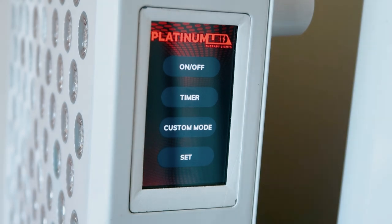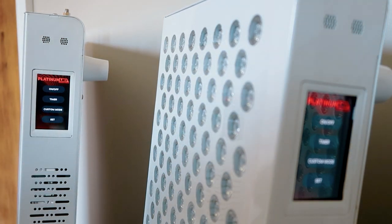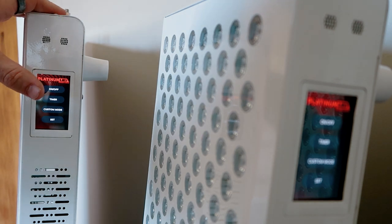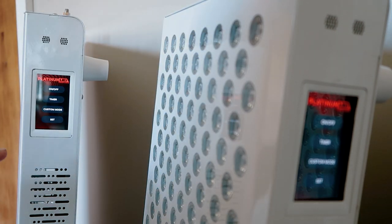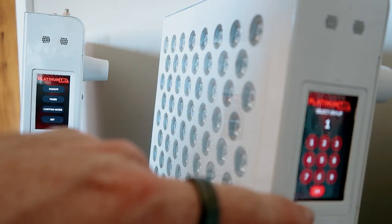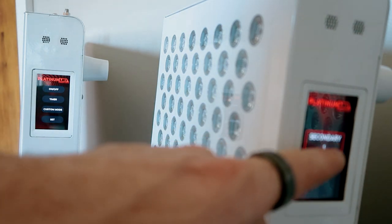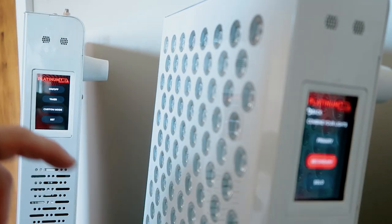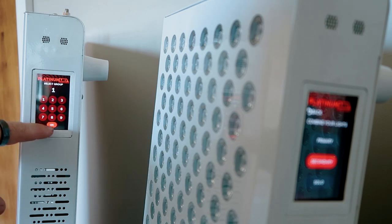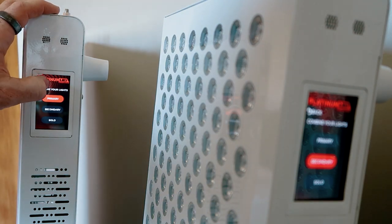Let's try the wireless transmission first. I've got two Biomax 900s plugged into the wall but not connected to each other. I want this one to be the main controlling panel and this one to be the secondary. I'm going into this one first, going into set, setting it up as secondary, hitting one, then OK. It says secondary one. Now on this one I'm going to do the same but set it as primary, select group one, hit OK. It says loading.